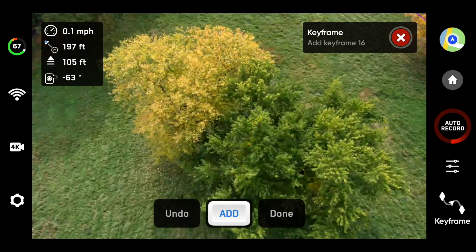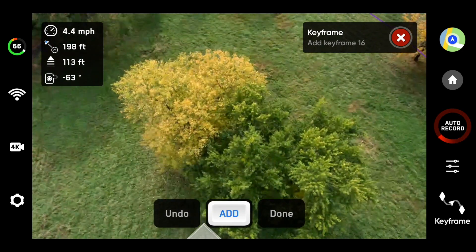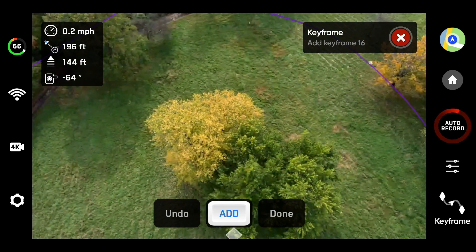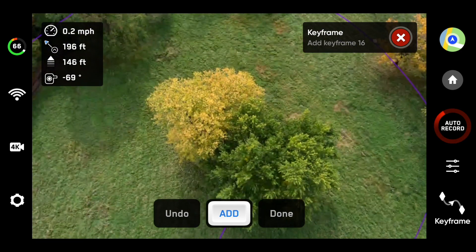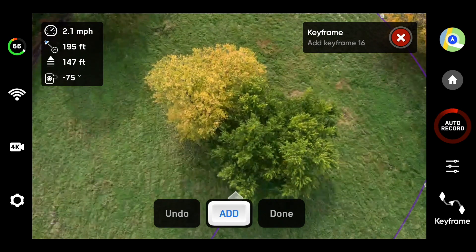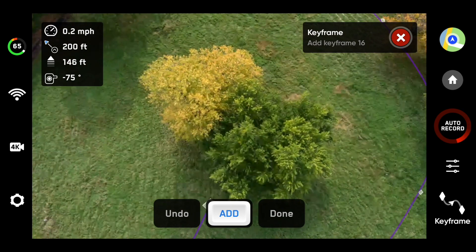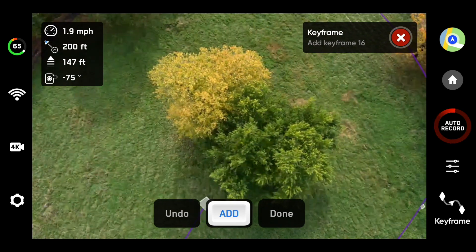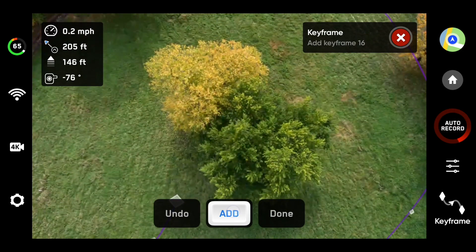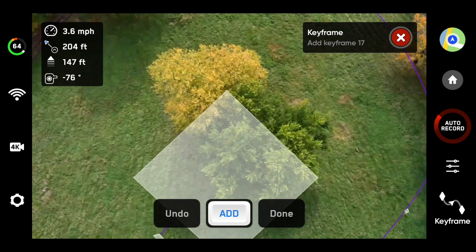We're just going to keep going over to 100 — let's go up to 130, 140. I'll take it to 145. Point this down a little bit more. Maybe we'll edge forward just a teeny bit. A little to the right maybe. Give it just a little bit of a turn so it's not too abrupt. This looks nice. Good. Add that. Then let's go up a little bit higher — let's say up to 200 feet.